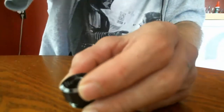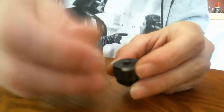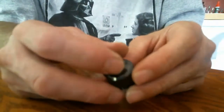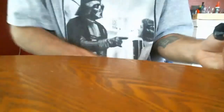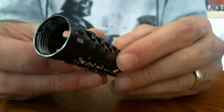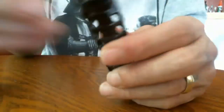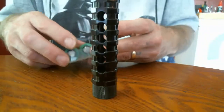Therefore, certain atomizers when they connect there'll be a gap in between. I can't use my volt meter here to test volt drop on this due to it not making contact with the center pin. Then you have the tube here — nice machined fat threads, very lightweight.